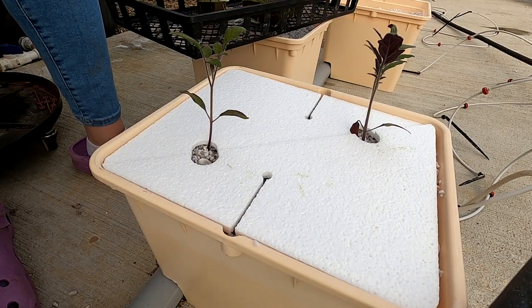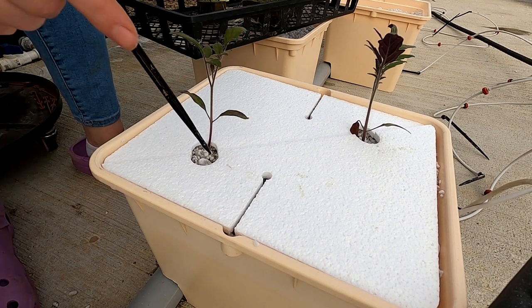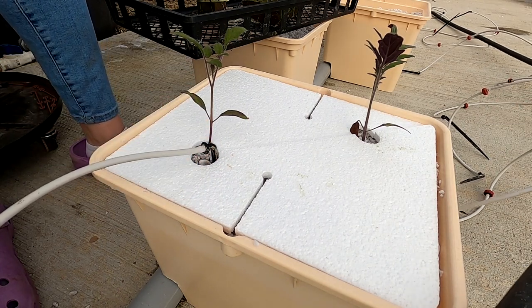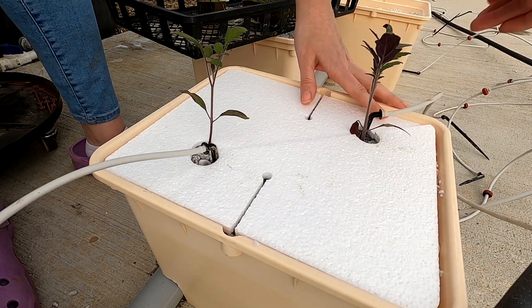Now for the emitters — just like the cucumbers, we're not going to start with them in the designated hole. We're going to put them just next to the plant so the small root system can get the nutrient water right away.